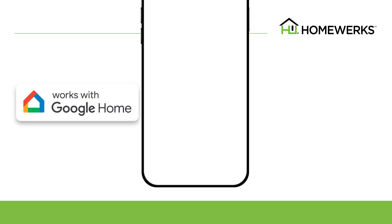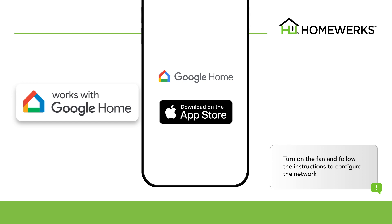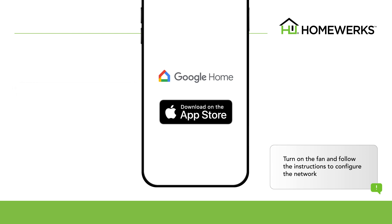The smart vent ventilation fan also works with Google Home. Go to the App Store to download the Google Home app. Log into your HomeWorks and Google Home accounts. Turn on the fan and follow the instructions to configure the Wi-Fi network.